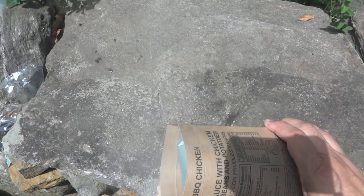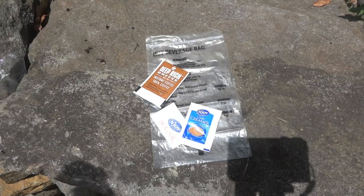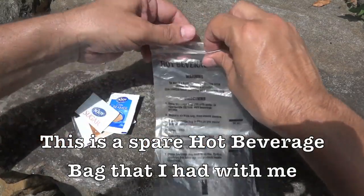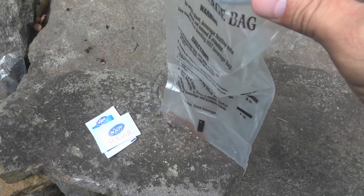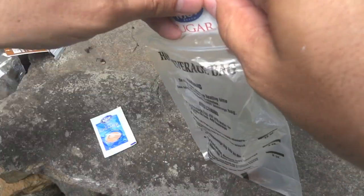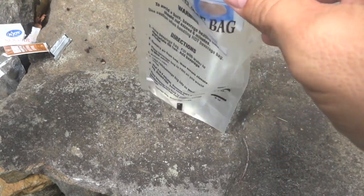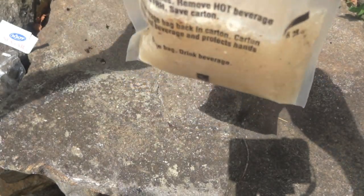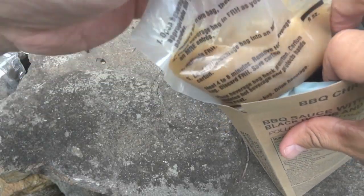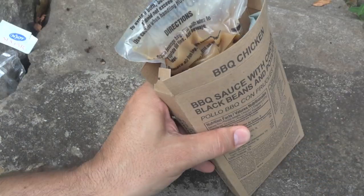That's definitely working. Give that about 10 to 12 minutes to heat up. We'll also attempt to heat up the coffee in the flameless ration heater too. This seems to be a little bit clumped up in there — not too bad. It's such a hot day; I probably wouldn't normally be having hot coffee today anyway, but let's try it out.